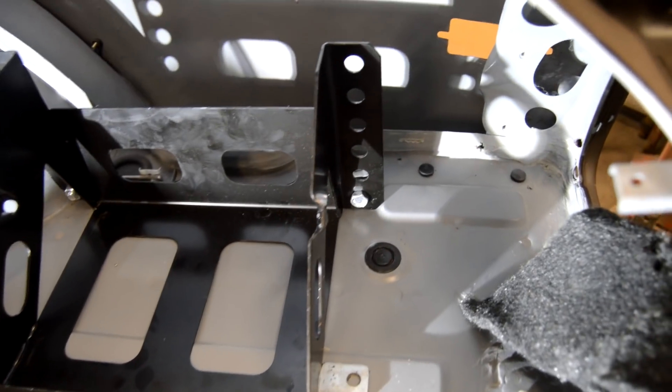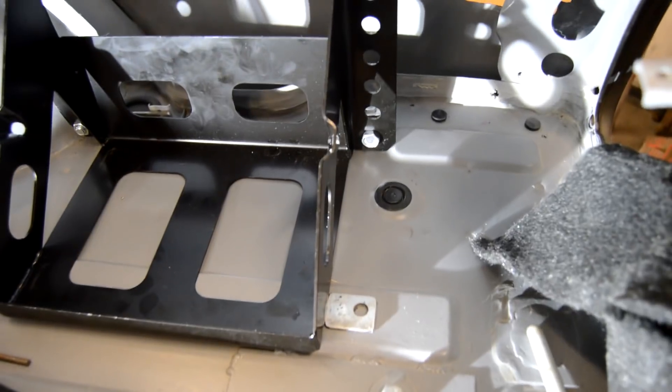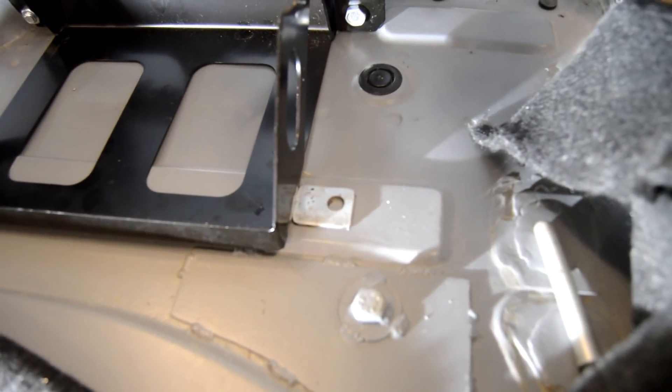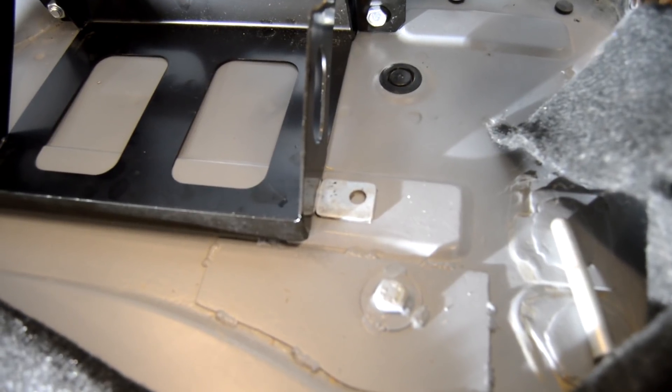I got both back brackets done and I've got the tabs ready to be welded onto the battery bracket. I'm going to go ahead and tack those and possibly weld them in the car.